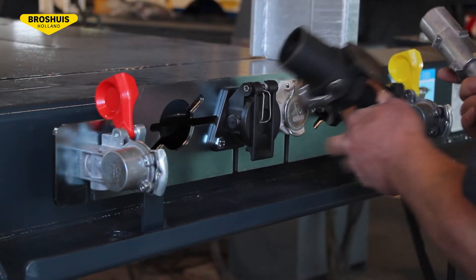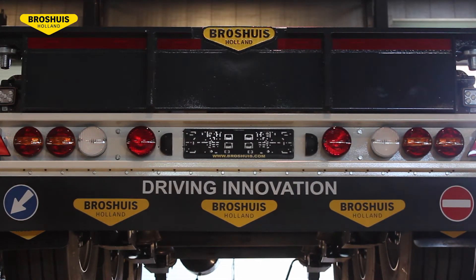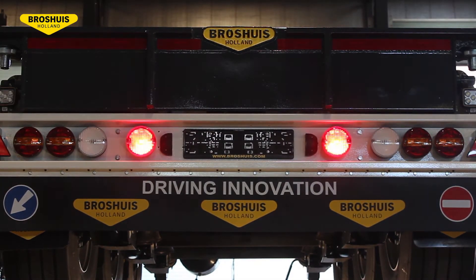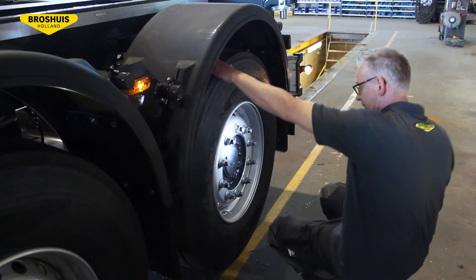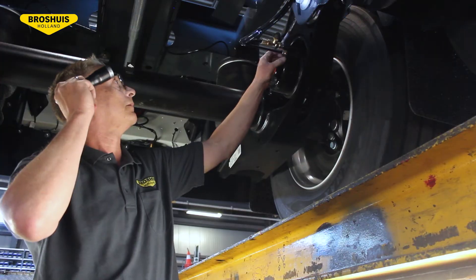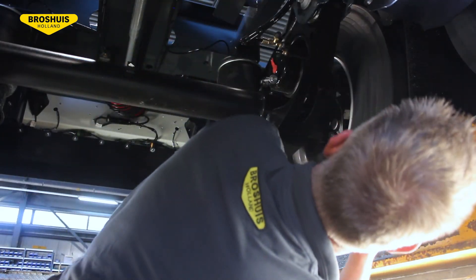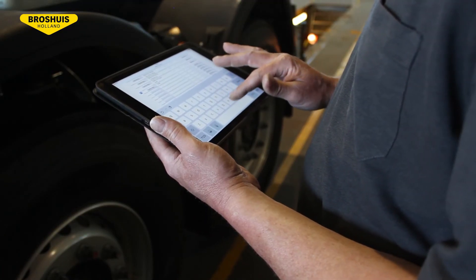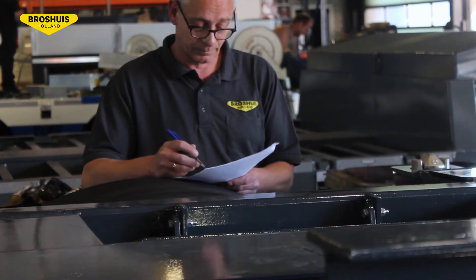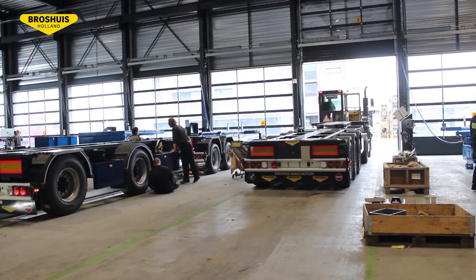Now the trailer is ready and it will be moved to the test stage. Next, the worker connects the power lines and checks all the lights. The last step is a final control inspection by a person who was not involved in the production stages. This end controller will check everything again. Now the trailer is ready to be handed over to a satisfied customer.